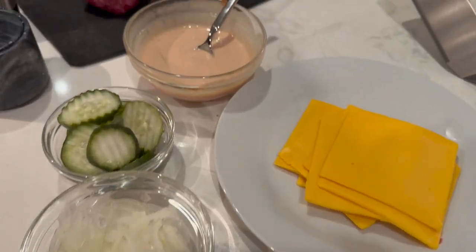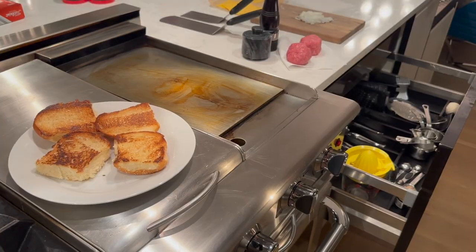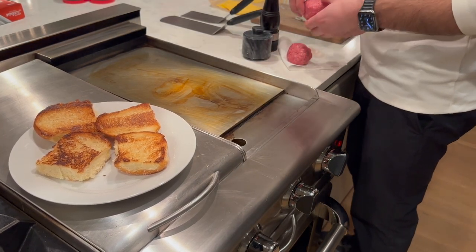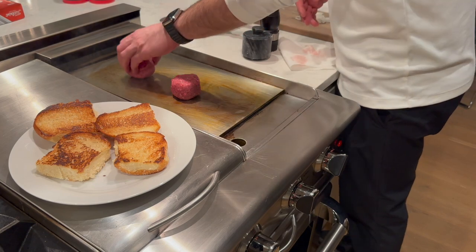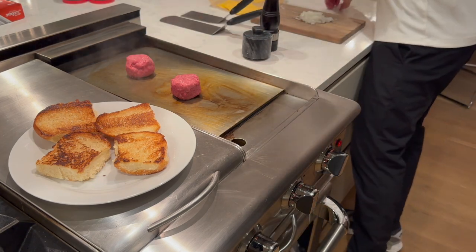We've got the station all set up — meat, buns, cheese, sauce, pickles, and onions. We are ready to cook. Probably the most important part of getting this burger right is to have a super hot pan, or in my case a griddle at max heat, with a good exhaust above to get that smoke out. That's how you're going to get that nice char.